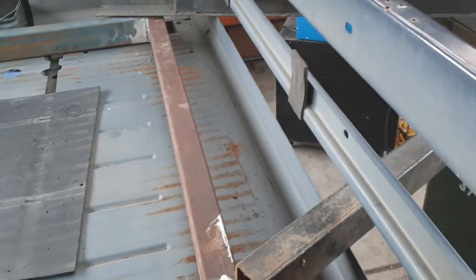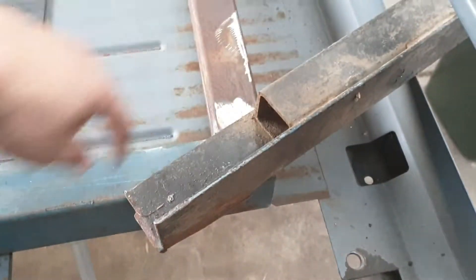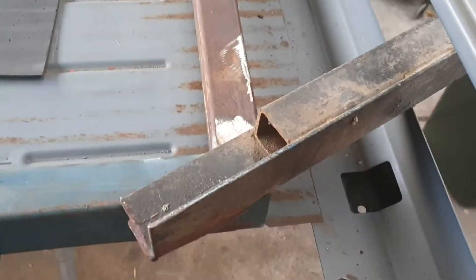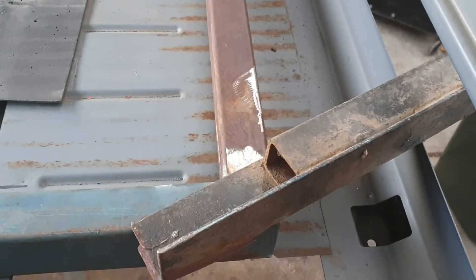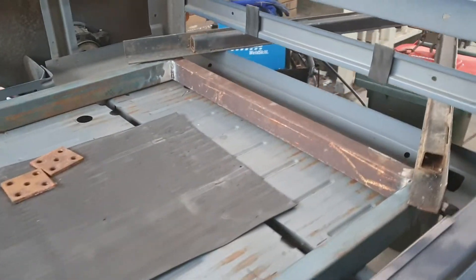I can still bring this forward another two and a half to three inches — about 100mm, four inches forward. So I can bring the drawbar four inches forward if I want, and then just have this mounted to these bolts. If you look inside the tubing you can see there's some penetration there, so I'm happy with that.